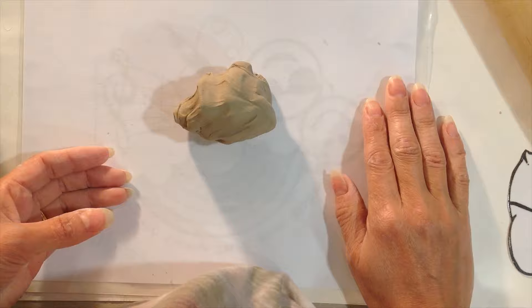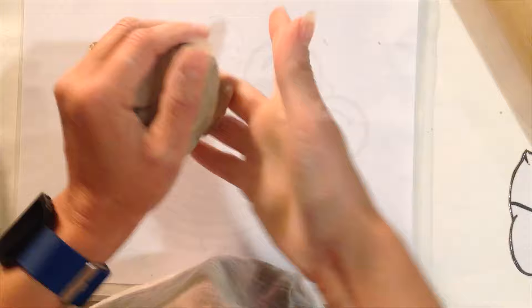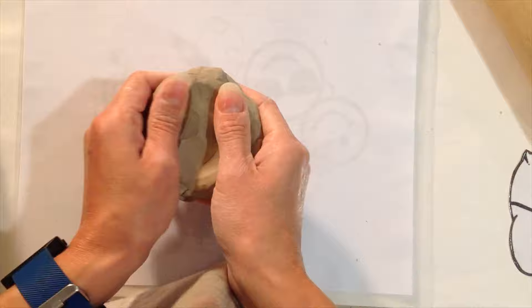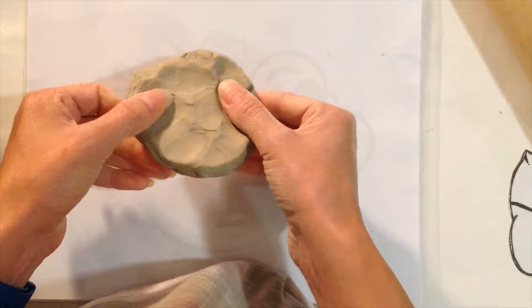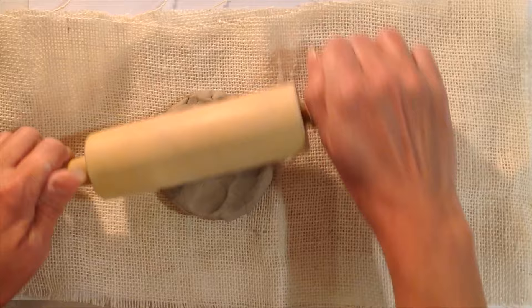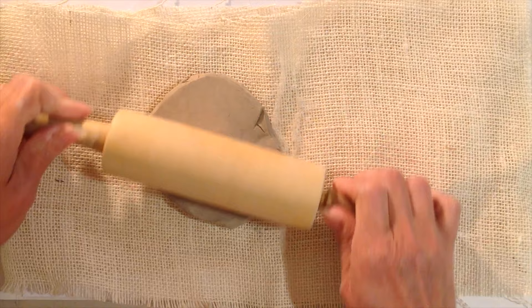Take a chunk of air-dryable clay and knead and wedge it to work out the moisture. I've worked with this one for about five minutes so it's ready to go. Before rolling, press it down and pancake it so it's already somewhat flat. Then start rolling out the clay into an even thickness.